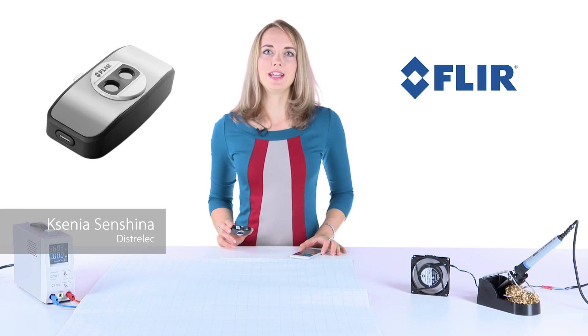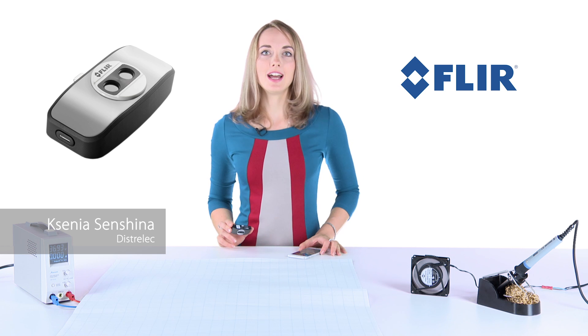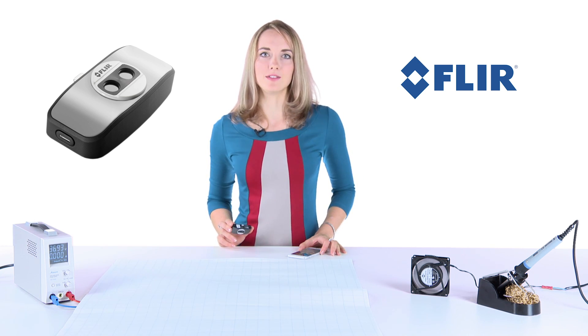Hello, my name is Ksenia. Today we are here in DistriLac in Zurich and we are going to show you the latest infrared sensor, FLIR ONE, for your smartphone.